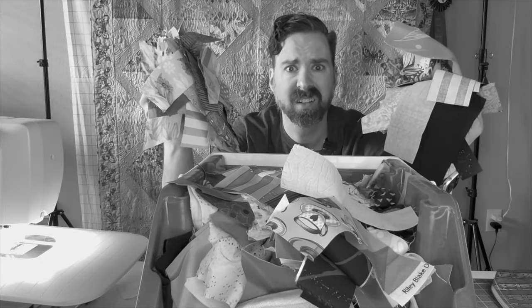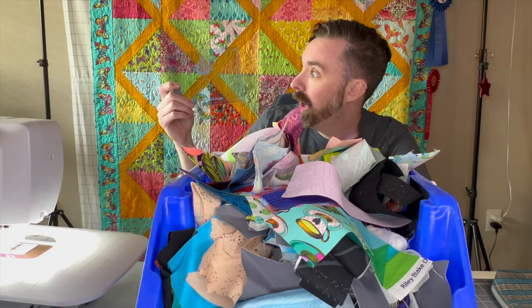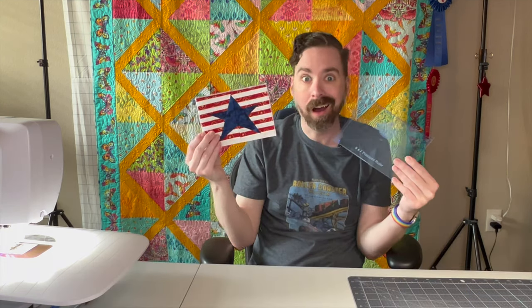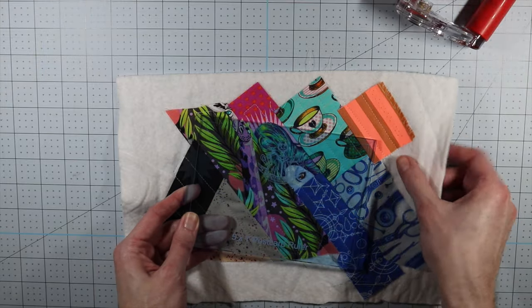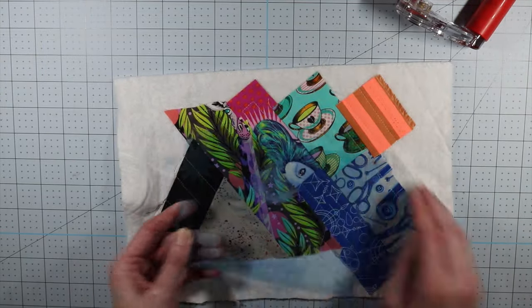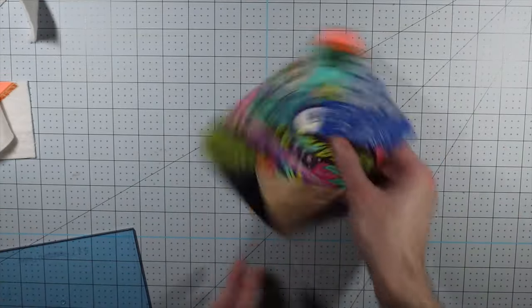Do you have a mountain of fabric scraps that you don't know what to do with? Try the new 5x7 Postcard Template! It makes making postcards fun and easy! Simply create a quilted postcard top, lay down the template, and cut! It's just that easy!